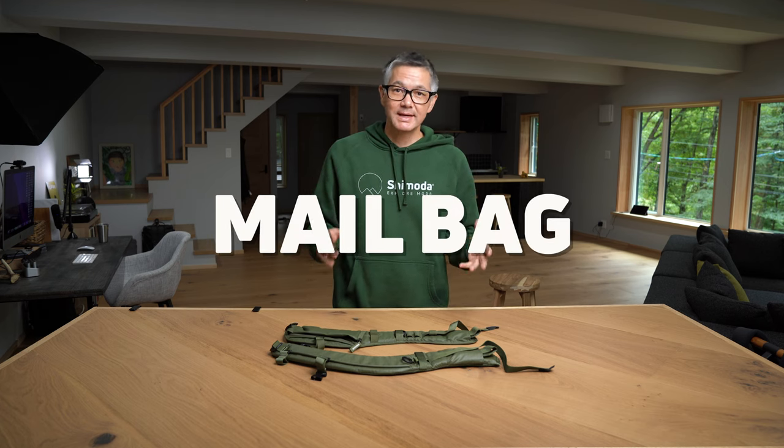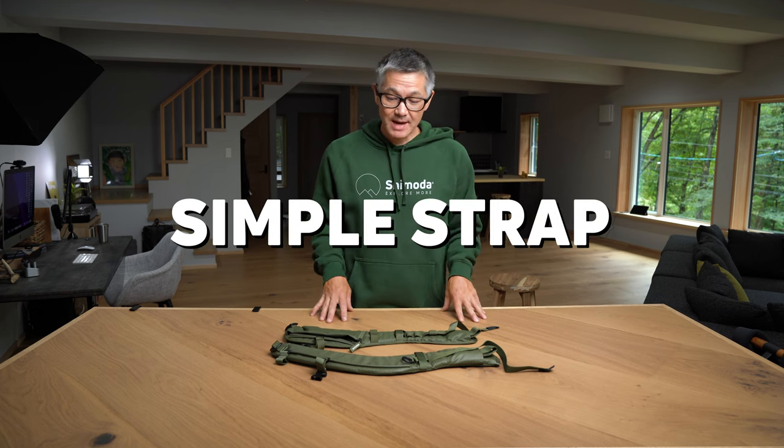Hey everybody, my name is Ian Miller and welcome back to the mailbag. Today we are going to talk about the women's simple strap.